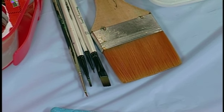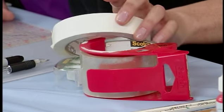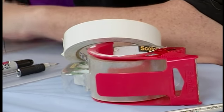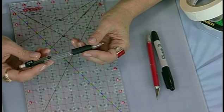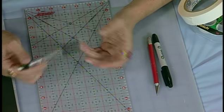I use a variety of tapes when I'm working. I use artist tape often for taping my cartoon to my fabric when I'm transferring the design. I always use mechanical pencils — I like a .5 because it has a nice fine point and I never have to sharpen my pencil while I'm working.